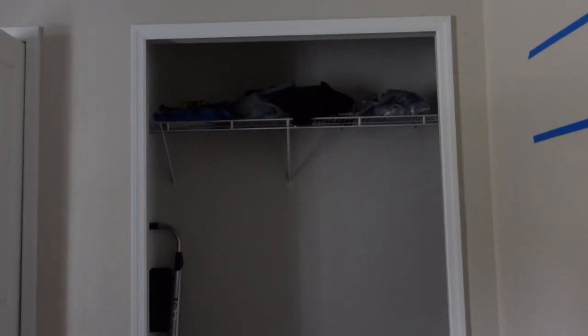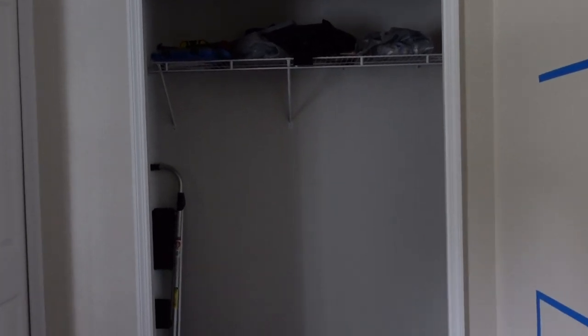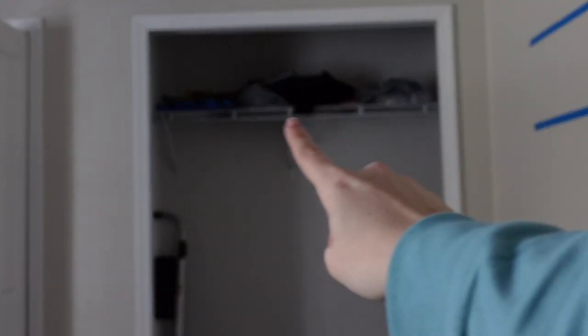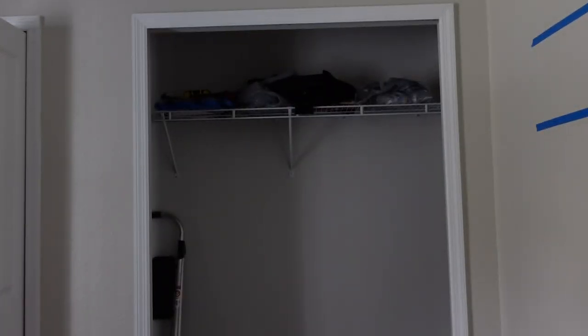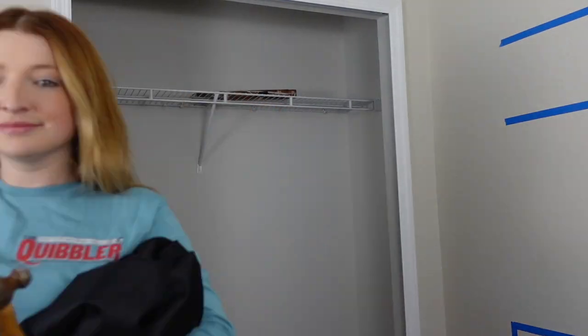Here is a before of the closet. We have it pretty much emptied out, but it's been a little bit of a storage space up there on that wire rack. I'm going to go ahead and pull everything out. So now everything is cleared out of the closet — we are ready to get started on the reading nook.